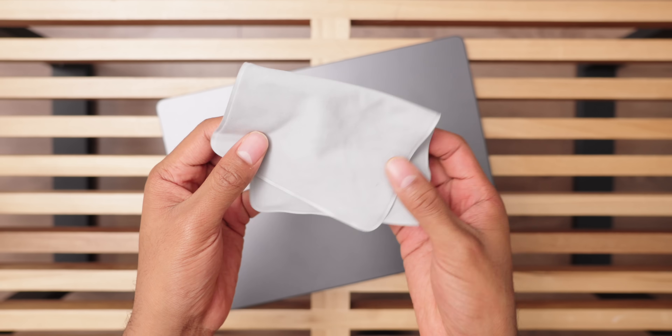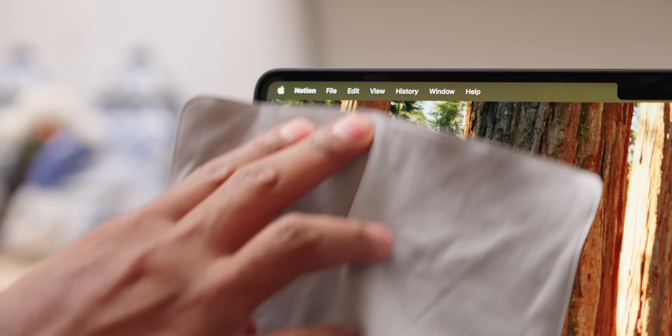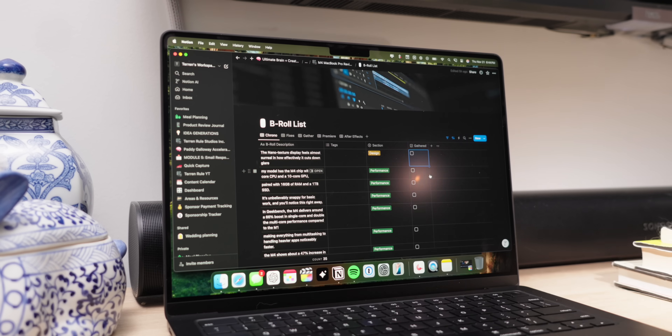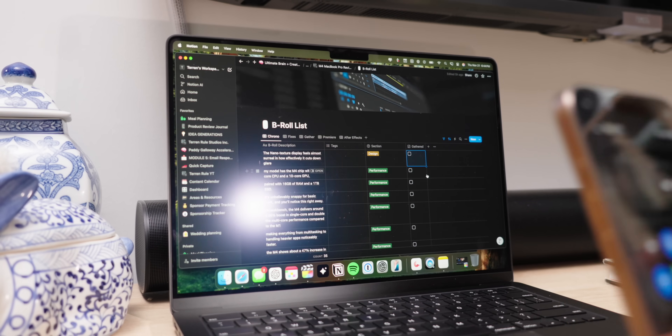Apple includes a cleaning cloth specifically for this screen, which does help keep it free from fingerprints and smudges. Overall, I can't see myself wanting a MacBook without this upgrade now. The nanotexture display feels almost surreal in how effectively it cuts out glare, and for some people this feature alone might make upgrading worthwhile. If you're in the market for a new laptop and you can sell your old MacBook to offset the cost, this display alone might make the switch worth it.